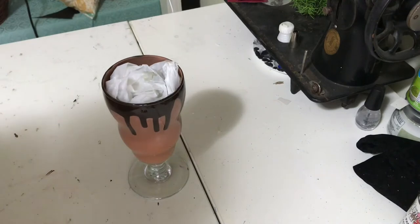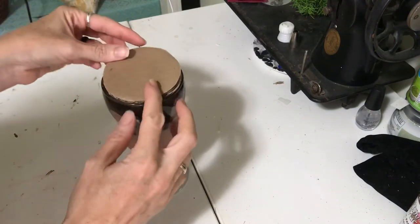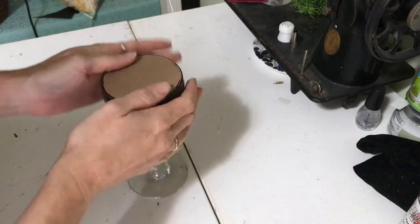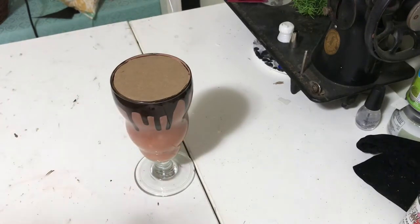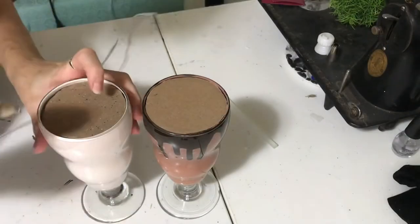Then you want to take your cardboard rounds that you cut out and place them inside your cup, and I went ahead and glued them in for a little extra security.